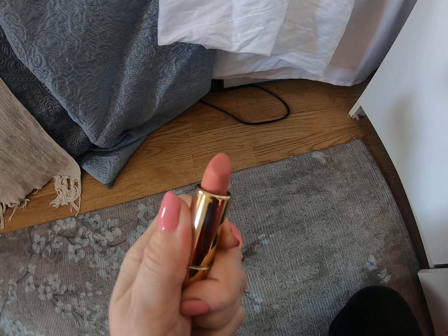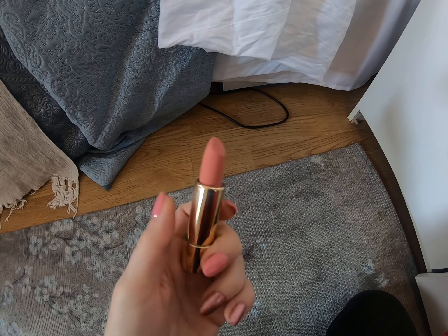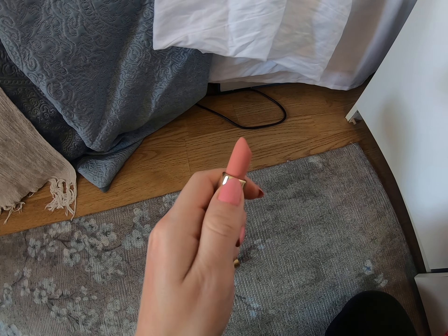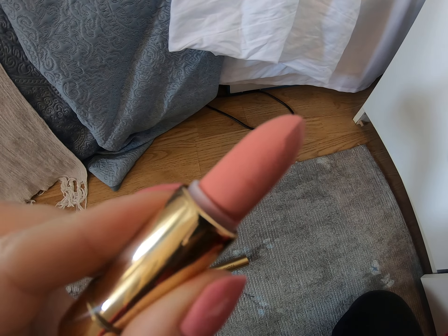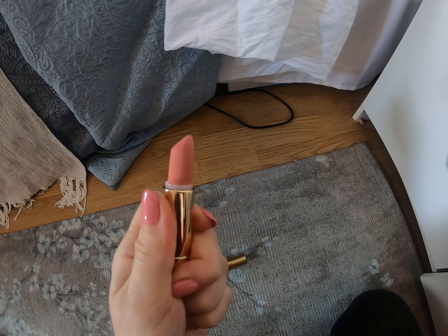This one was a gift. Oh, it matches my nail polish! It looks very beautiful — the color looks beautiful, it just doesn't match me.